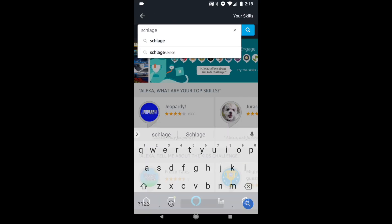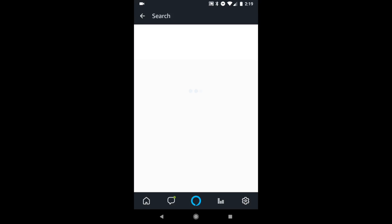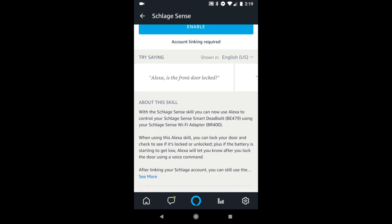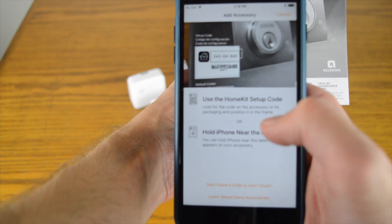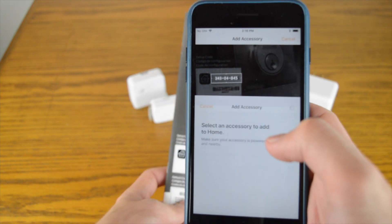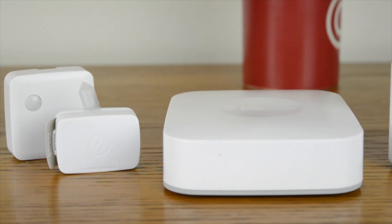The lock does integrate with some smart home devices, but not as many as we would have liked. The device boasts Amazon Alexa and Google Home compatibility, but only if you have the Wi-Fi adapter. It does work with HomeKit out of the box, which is a nice touch, though we found it a little tricky to pair the lock with an iOS device. In general we like the Schlage Sense smart deadbolt, though we would have liked to see a little more smart compatibility out of the box, like with Samsung SmartThings.